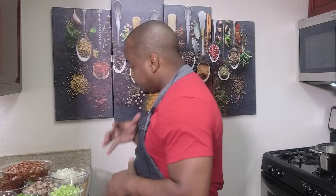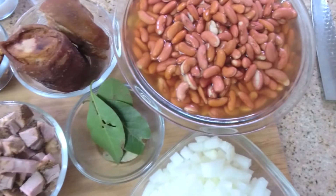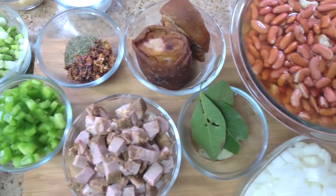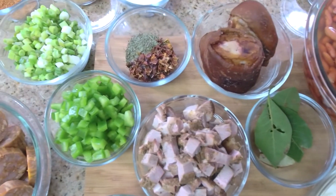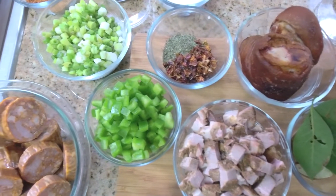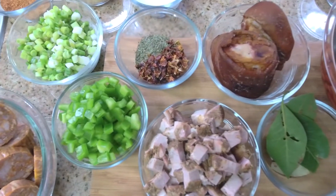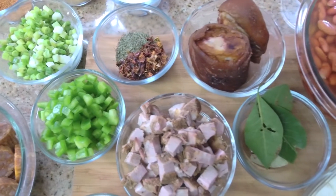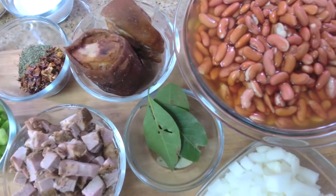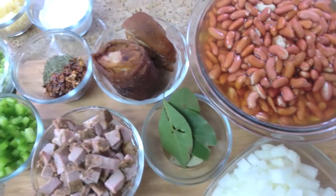We're just going to give you a quick rundown of these beautiful ingredients. We have the red beans that have been soaking overnight in water in the refrigerator. We have some smoked ham hocks, scallions, and tasso that's been smoked in my smoker for about an hour or two with hickory wood. If you don't have tasso, you can use diced ham or pickled pork. And of course the trinity — onion, celery, and bell pepper — some bay leaf and andouille sausage.